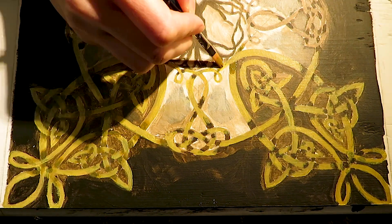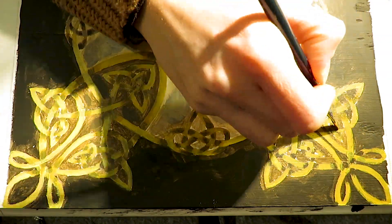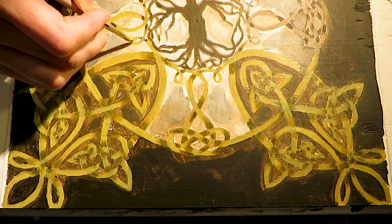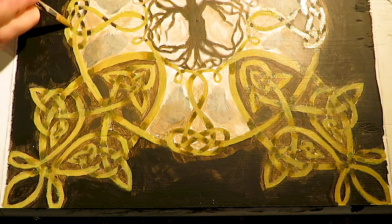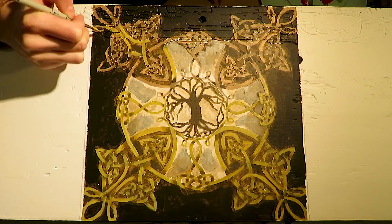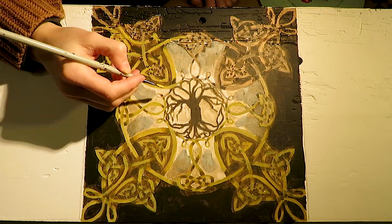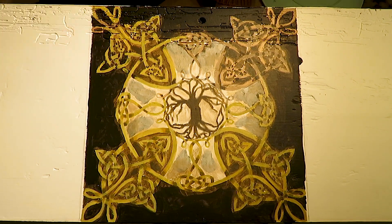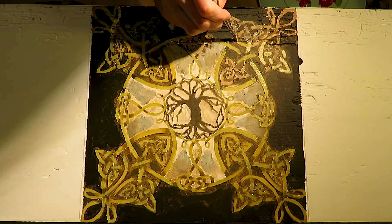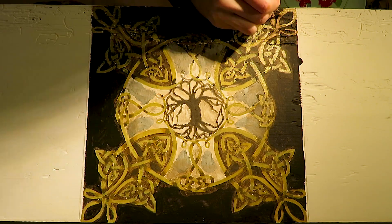First I just want to change the color of the knots from brown to a gold-like color. For this shade I mixed cadmium yellow pale hue, raw sienna, and zinc white. While I'm painting I'm looking to see if I need to correct any line. For the shadow color I use cadmium yellow pale hue, raw sienna, a little bit of raw umber, and zinc white. I already blend them, which basically happens naturally with oils since they have a longer drying time.